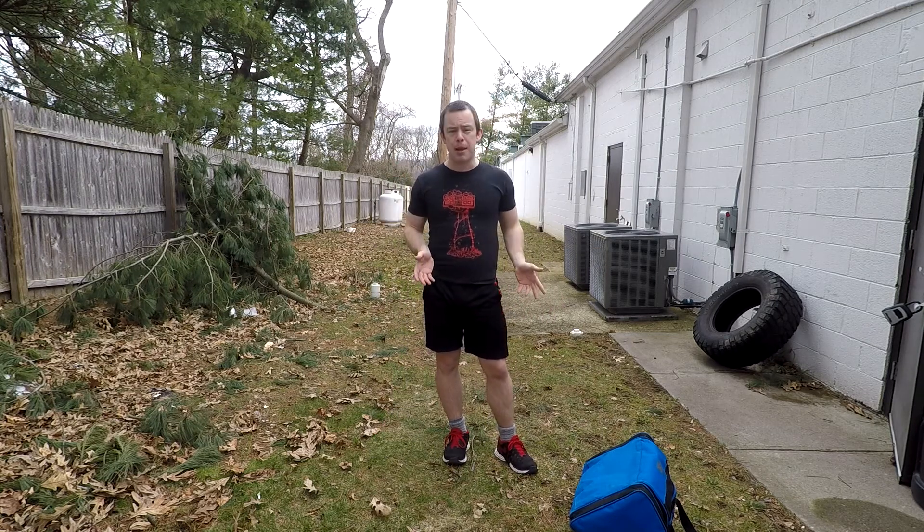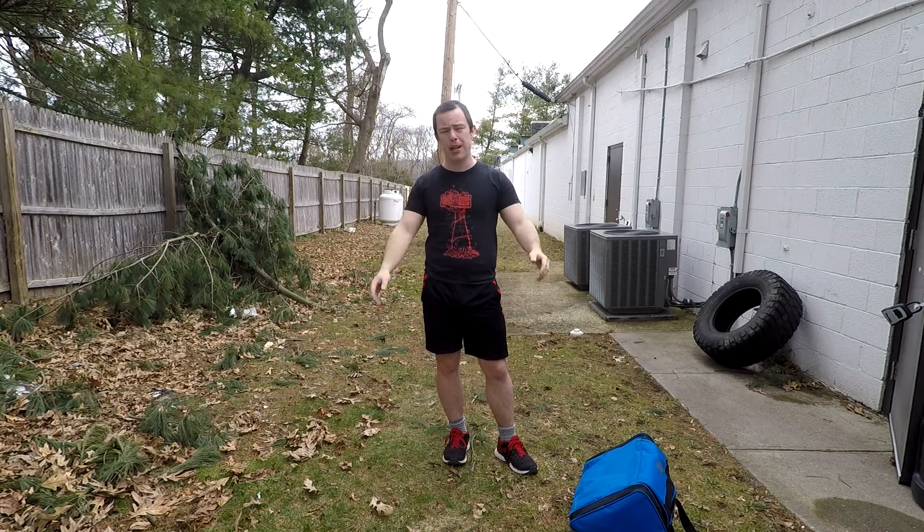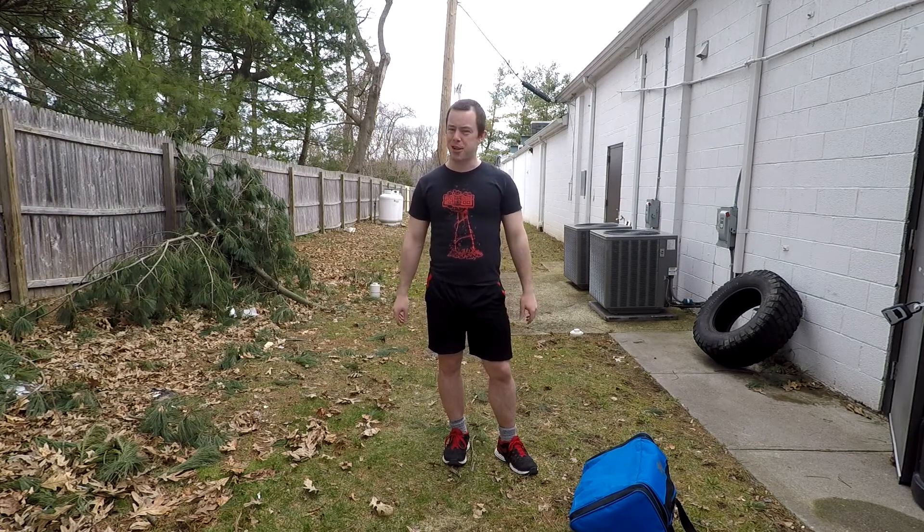So that is the sandbag overhead toss — relatively simple movement. Start with a low weight, doesn't have to be super heavy, make sure you get that technique down properly, and then just go for it. Thank you for watching, as always remember to live boldly, change the world, and continue to be awesome.